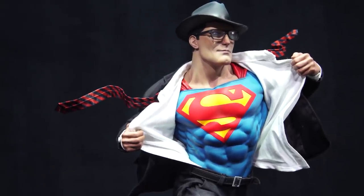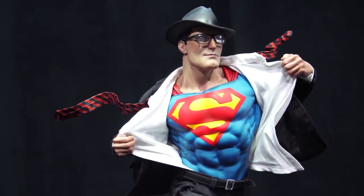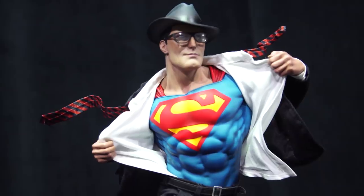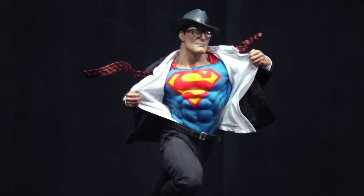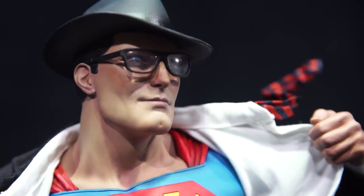This is the Superman Call to Action premium format figure, and we kind of wanted to test the boundaries on everything we have known before, including the sculpt, the balance of the piece, as well as the cut and sew. This is an extremely ambitious project. It's a quintessential Superman moment that we wanted to capture, but we wanted to give collectors a choice. We have him in the Clark Kent configuration right now, but there is a Superman portrait with the kiss curl and a slightly more determined look on his face.